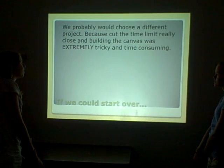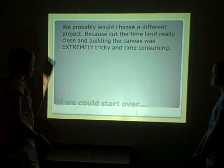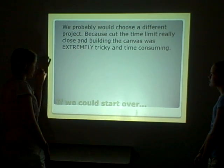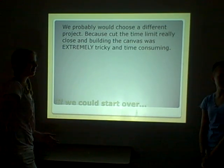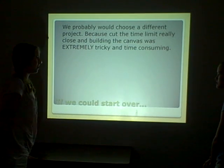If we could start over, we probably would choose a different project, because we cut the time limit really close on building the canvas, and it was extremely tricky and time-consuming. The time pressure made us uncomfortable, and we'd probably prefer to do another project.